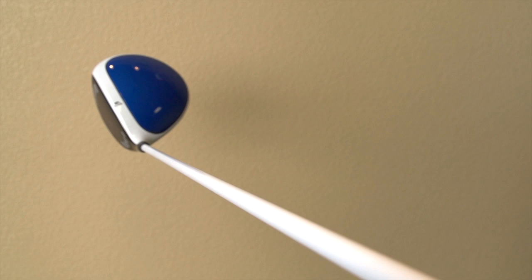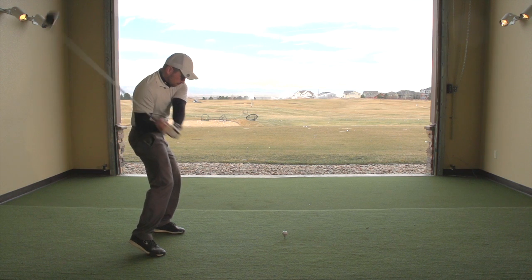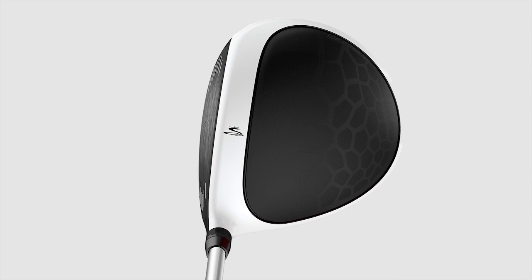Extra-low spin, even more penetrating ball flight through our BioCell Plus drivers. The BioCell is a 460cc head, and the BioCell Plus is a 440cc head. Multi-material construction versus an all-titanium construction. New Venom crown design on the top, which gives us more lightweight construction and allows us to get more forgiveness in the head.